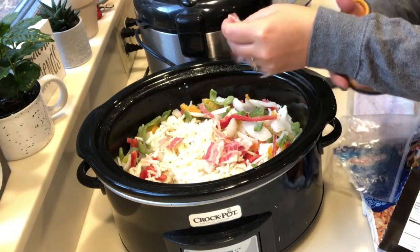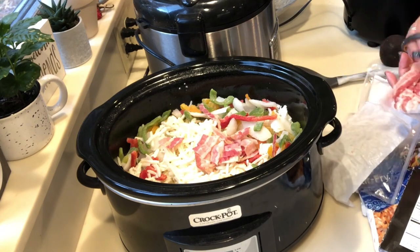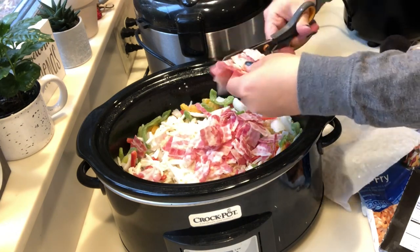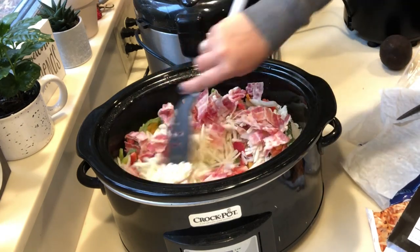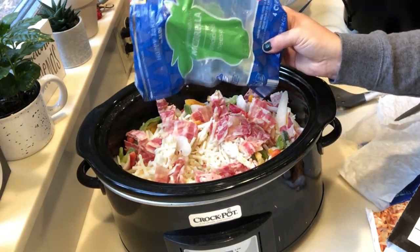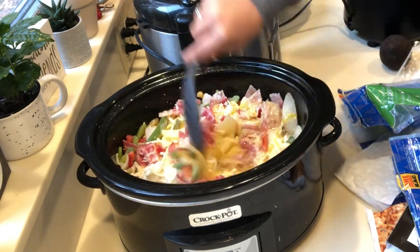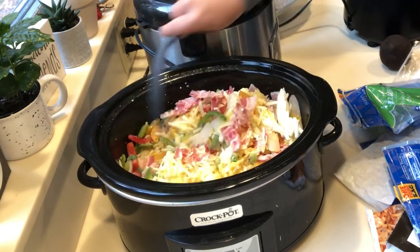Then I'm adding some frozen peppers and onions — you could use fresh and save a little, but I wanted to keep this a quick dump and go meal. I'm also using some already cooked bacon from Walmart that I got on clearance for $2, which was a great deal. The bacon is a nice addition but you don't have to add it, or you could use ham. Then I'm using some leftover shredded mozzarella cheese — just use what you've got. I poured over 12 eggs scrambled with about a quarter cup of almond milk, but regular milk works fine.